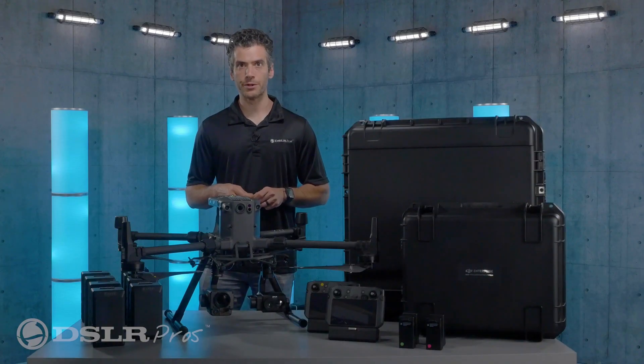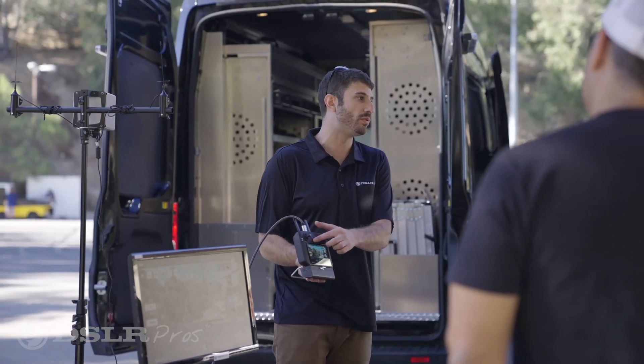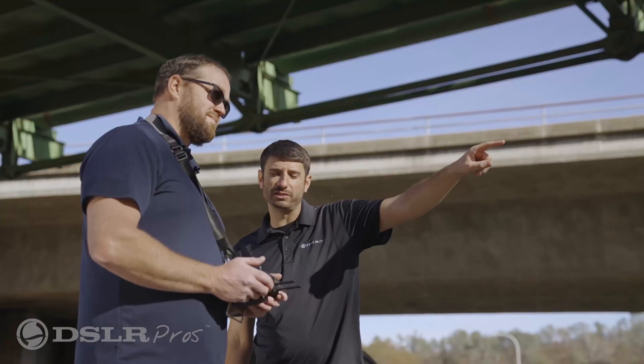If you're worried about getting up and running with your new drone, don't worry at all — because with every Matrice 300 purchase, for a limited time, we're including a free day of training at your location anywhere in the continental United States.